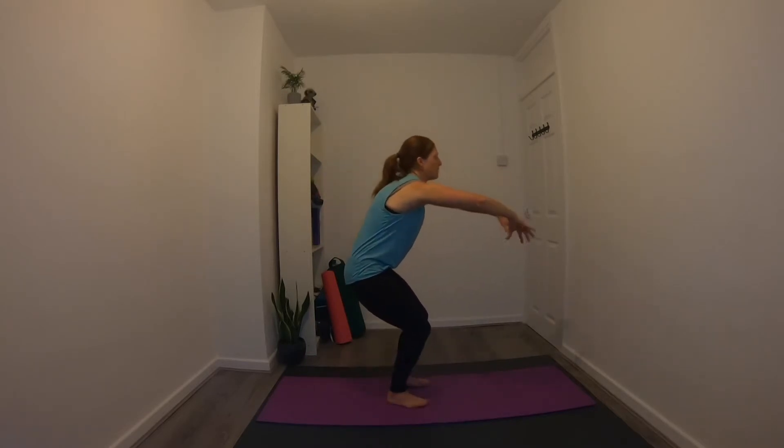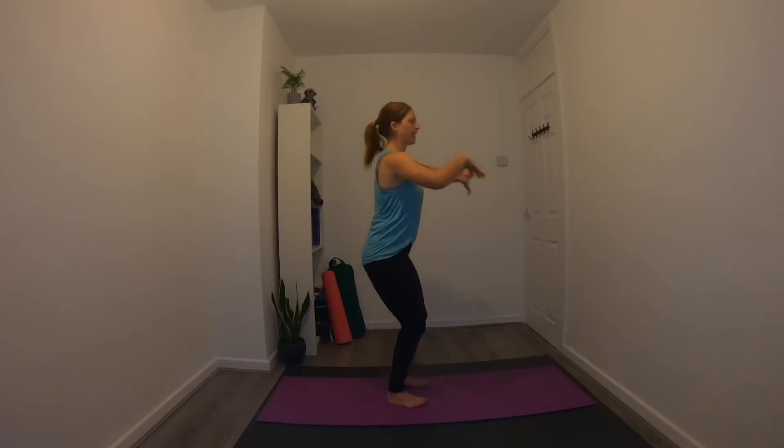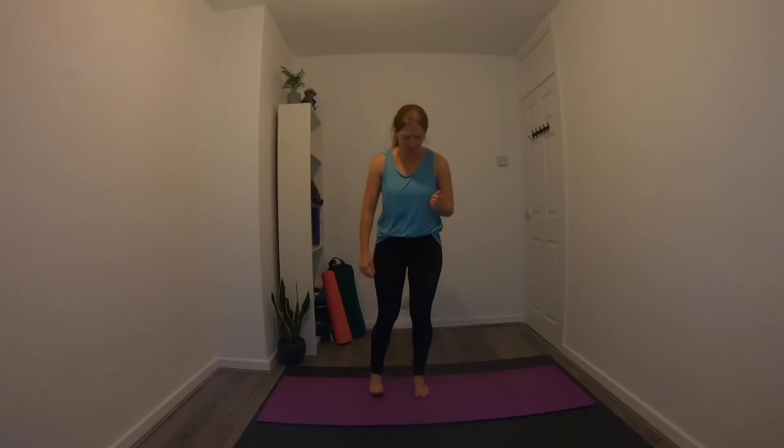Hi and welcome to this work from home dynamic flow. This class is great if you work at home at a desk, and spend a lot of time sat down, because we'll be targeting those muscles and areas of the body that you don't use while sitting at a desk. We'll start in a standing position with feet about hip distance apart, and begin with a few deep breaths to really centre us and bring us into our practice.